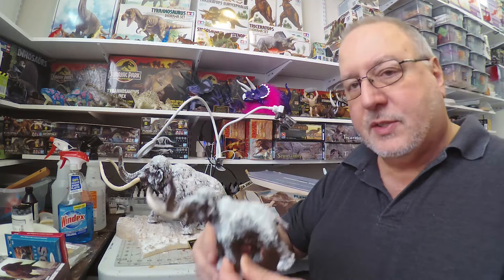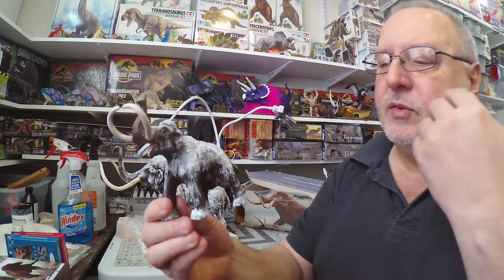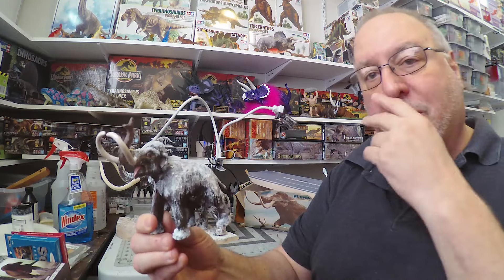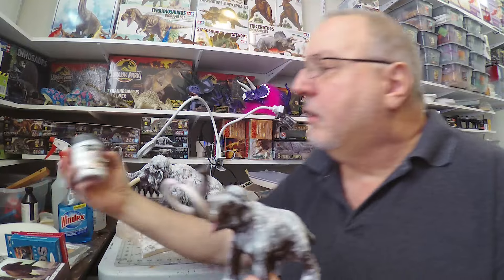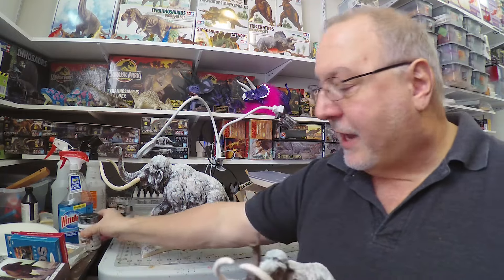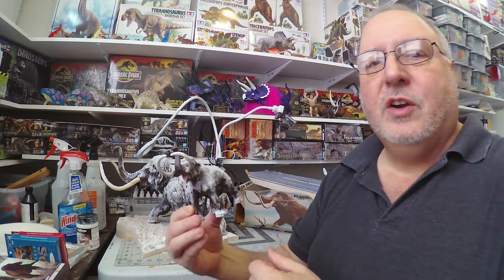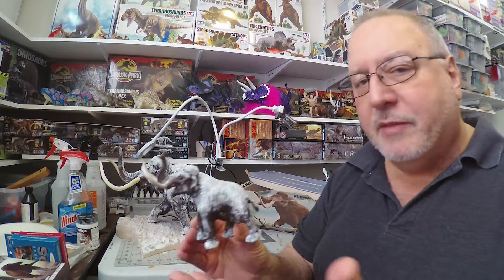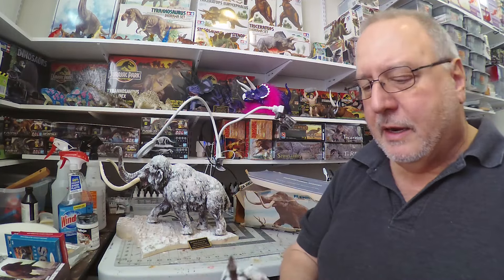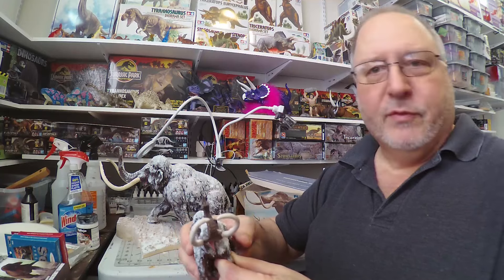I'm continuing on with my process of getting a toy of whatever model I'm building and doing that as a test bed for my paint scheme. In this case it was also for the snow, using the Vallejo Diorama FX — trying that out. I've not worked with any kind of snow before, so I probably had a little heavier hand than I should have. But that worked out well, and I kind of like having the mini-me of the model when I do this process.